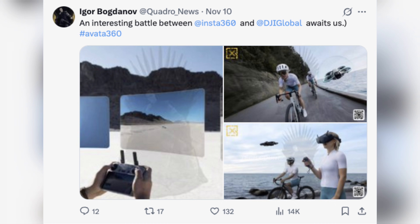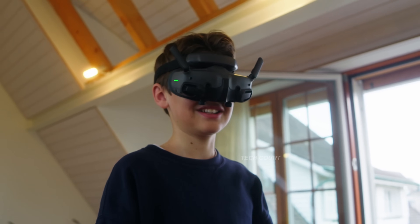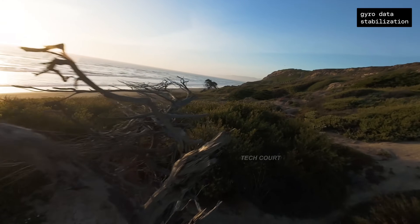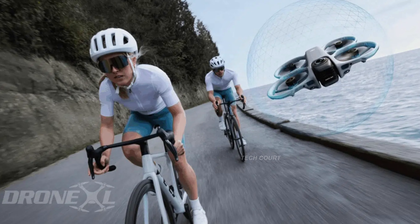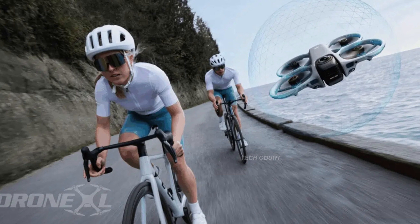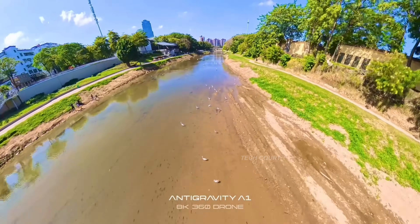All of this explains the design changes we've already seen. Compared to the Avada 2, the Avada 360 looks more industrial and purpose-built. The bright orange bumper rings are gone, replaced by a darker, cleaner frame. The battery has been shifted towards the rear to balance the added weight of the front-mounted dual-lens optics. This wasn't a cosmetic refresh — DJI reworked the airframe because the mission changed.